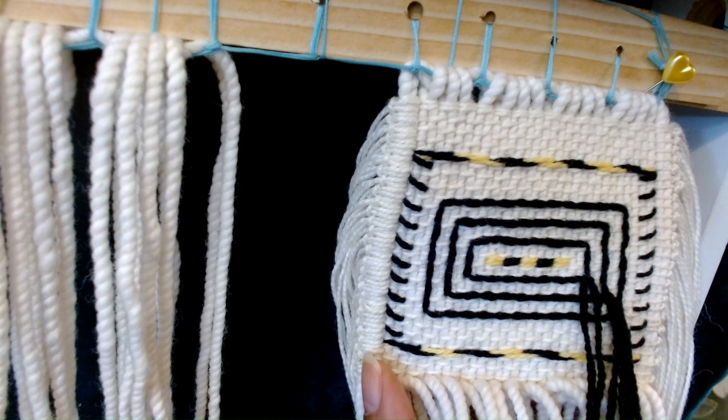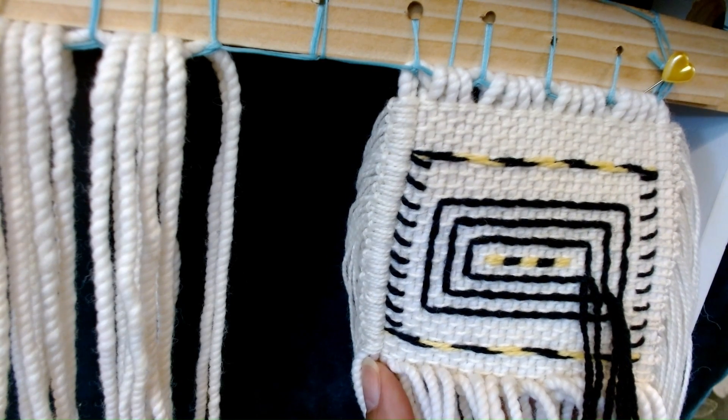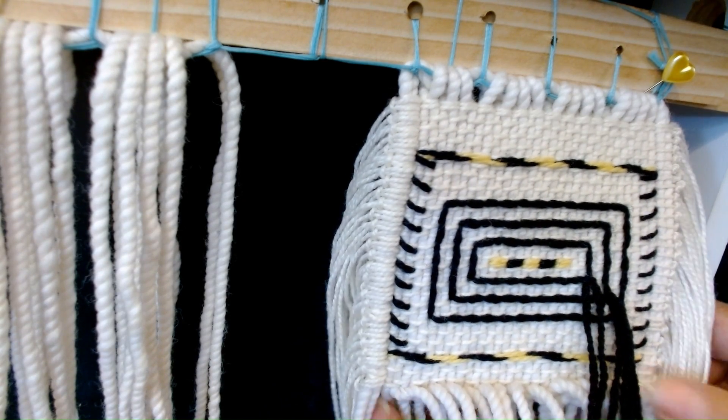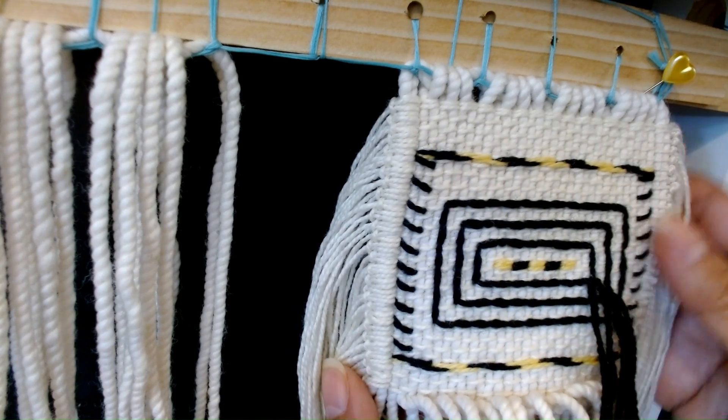Hello Raven's Tale Weavers. We are going to be weaving on one of my favorite projects, the Raven's Tale Box of Daylight. This is one of the first projects I did with Sheryl Samuels about 25 years ago.